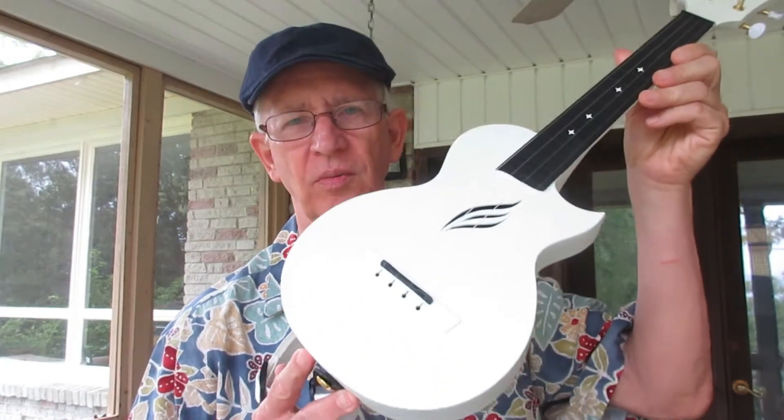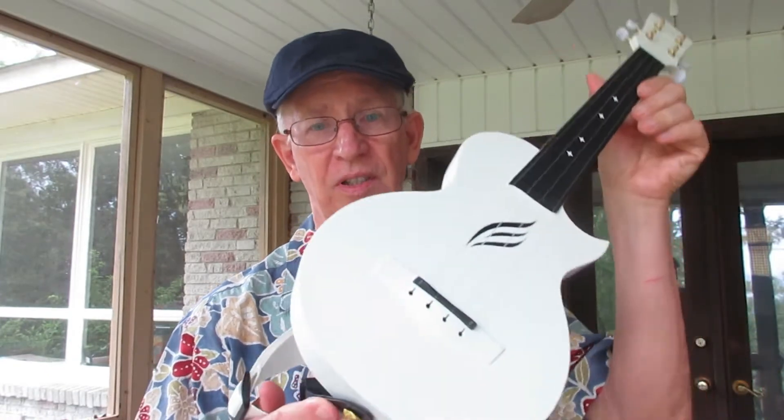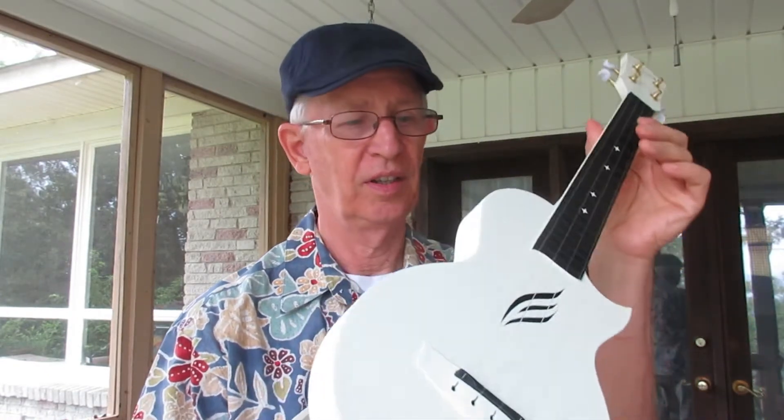I only have one fault with this and I'll tell you what it is later. But it is a super duper ukulele.